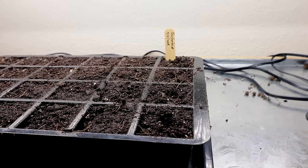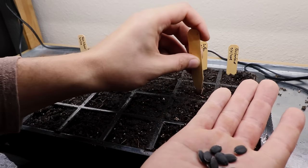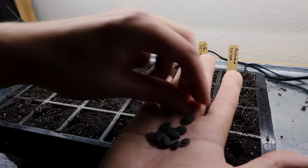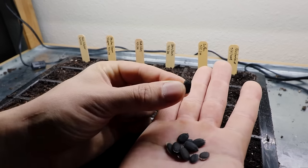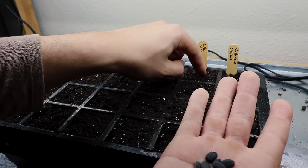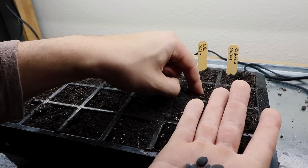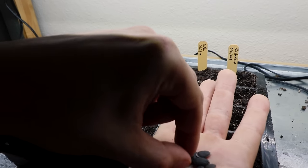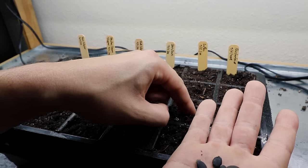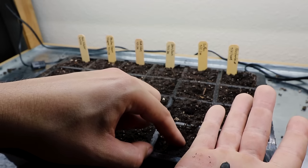Our next one is the loofah gourd, which I'm really excited about this year. This is a big seed and I'm going to plant it vertically — just like that — because I want the seed leaves to emerge at the absolute best position. I don't want them to have to do any work they don't have to do. By planting vertically, when it sprouts it doesn't have to reorient itself upwards. That's going to be my go-to for the loofah gourd.